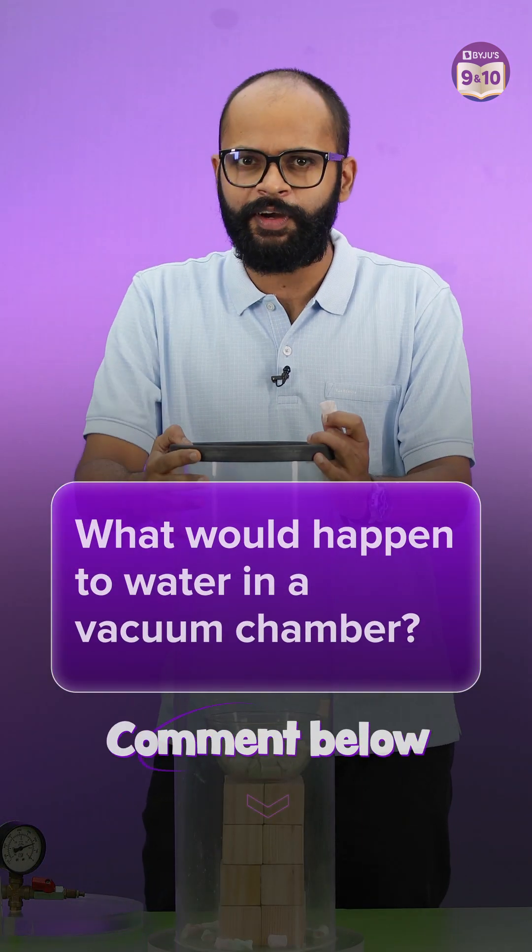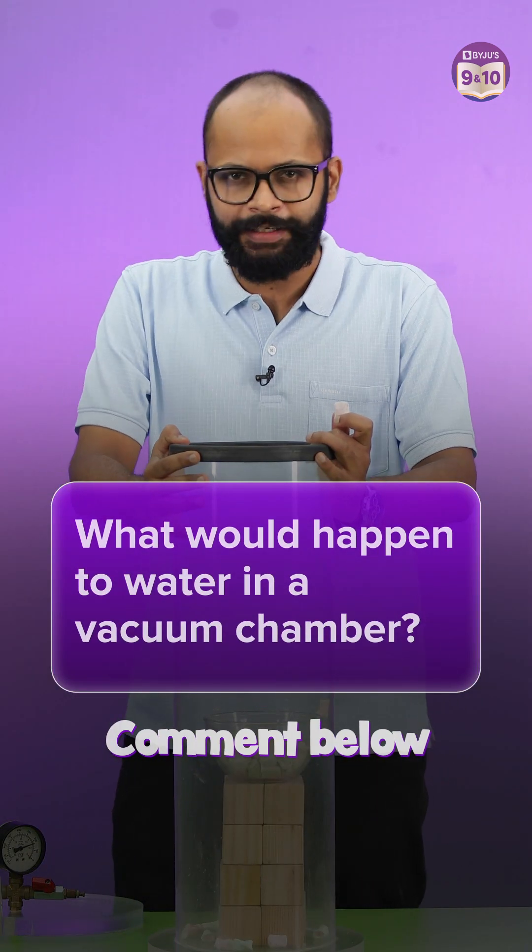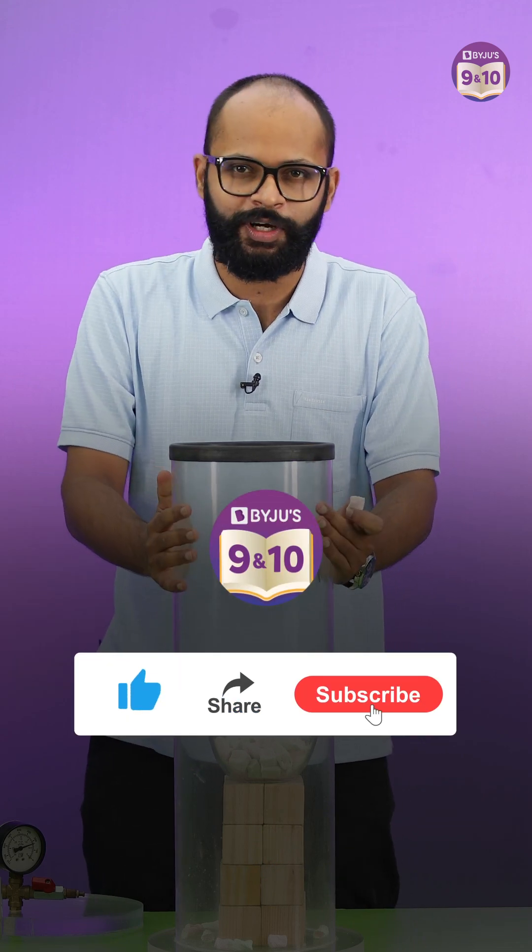I have a question for you: what happens if I put water inside the vacuum chamber? Let us know, and for more such experiments, subscribe to our channel.